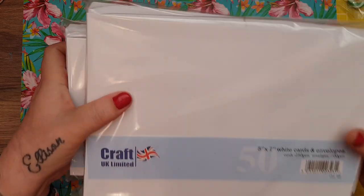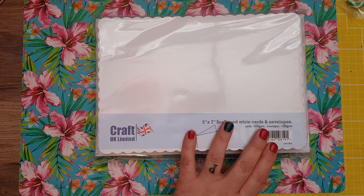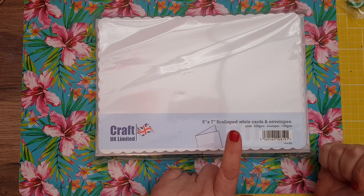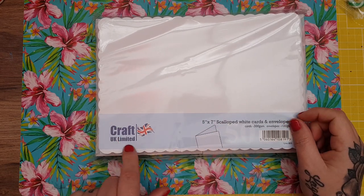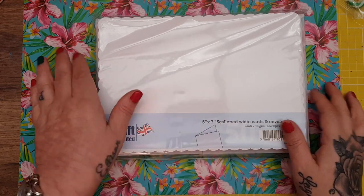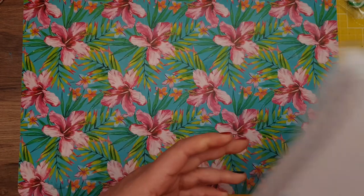That was all the stuff bought with my daughter's gift card. Then out of the box from Paul, he got me these scalloped cards from The Range — they're £4.99 for the 5x7 size and they're the scalloped ones.